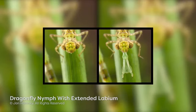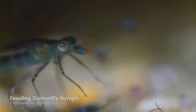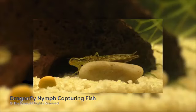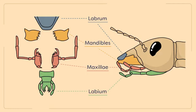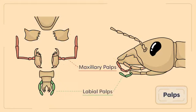The labium can be modified dramatically in some insects. For example, the labium of dragonfly nymphs has evolved into a powerful pair of extendable pincers that thrust out and rapidly pierce and capture prey, and can sometimes be strong enough to capture fish. Some mouthparts also have structures known as palps. Paired palps can be found on both the maxillae and labium and are known as maxillary palps and labial palps respectively. Sensory receptors on these structures allow insects to smell and taste their food.